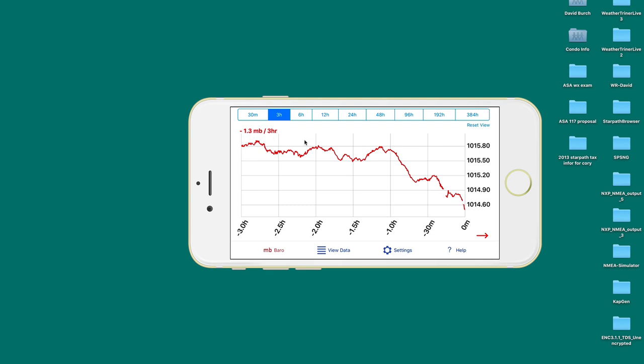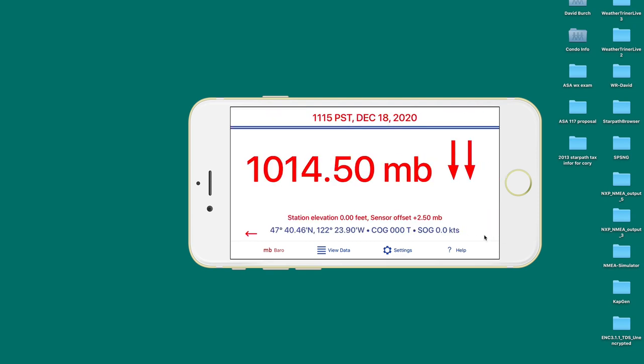That's because the pressure tendency — how much it changes in millibars over three hours — is an official World Meteorological Organization term. You can also swipe right or push the arrow button to get a display that might be typical in a vessel pilot house, giving you a big picture of the pressure you can see from everywhere, keeping an eye on the pressure, which is so important for monitoring the weather.